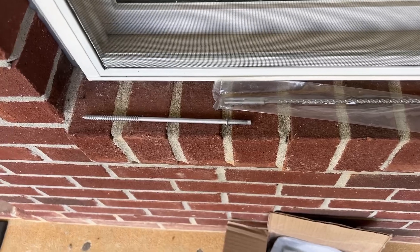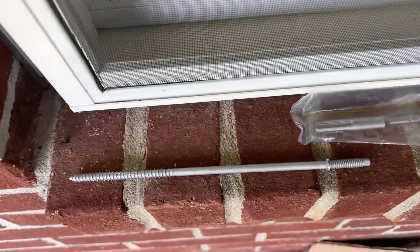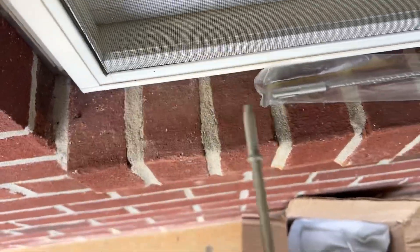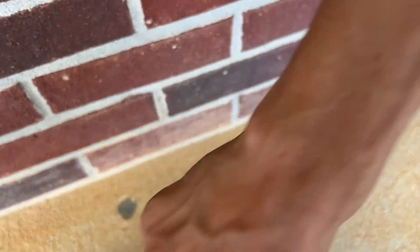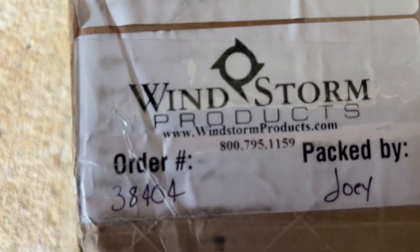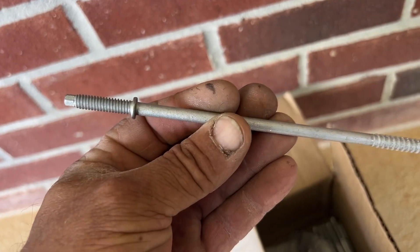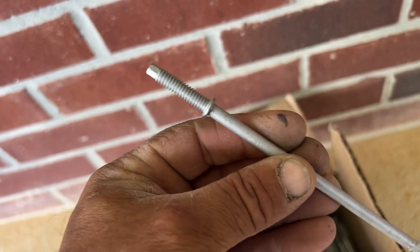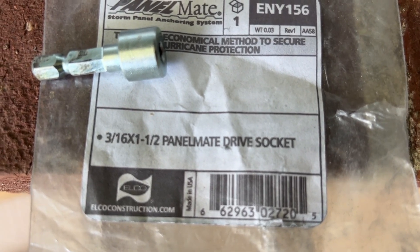Today we're going to go over a few things you need to put hurricane protection on your house. First thing you're going to need are these — if you're putting them in brick, which this house is, you're going to need these seven-inch panel mates, Windstorm Products. This is the anchor here, and of course you're going to need a special bit to put these in. This is the bit — it is a panel mate driver, three-sixteenths by one and a half inch.